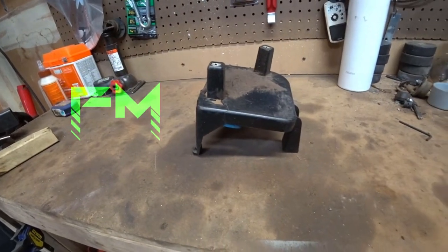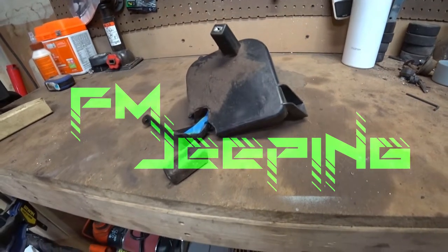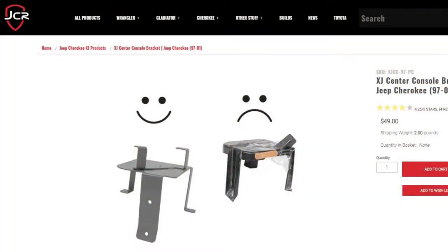Something I've noticed about the XJs, especially with most of them being 20 or more years old, is that the center console bracket that holds the center console down in the rear and bolts to the transmission tunnel — they all break. It's really hard plastic that's seen a lot of heat from the transmission, environmentally, or through the heating system. Just about every XJ I've ever seen has a broken console mounting bracket. There are some aftermarket offerings to fix it — JCR has one, I believe, priced around $40.